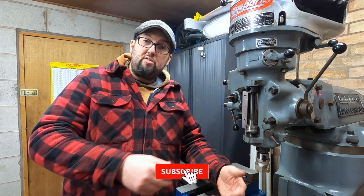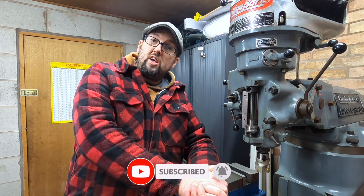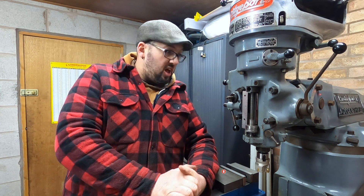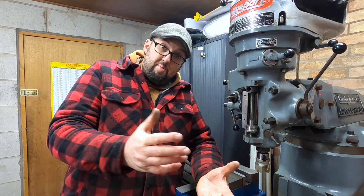If you do like what you see on the channel, please do click the like button and that will help these videos spread a bit further. And if you've not already, click the subscribe button and the notification bell and you'll be notified when we next release a video. So with that, get yourself to eBay and buy a £20 face mill — because there's nothing wrong with it, especially for us hobbyists. Laters!